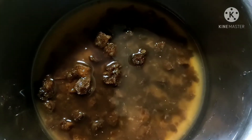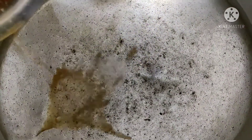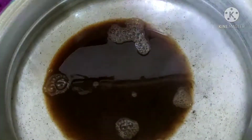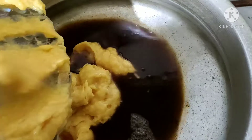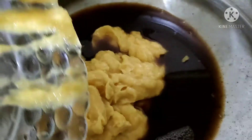Now we'll be able to bake our sharkarya with the water. We'll bake like this — we'll bake the sharkarya with the water. I am going to put the water in full.